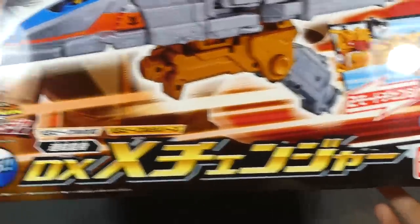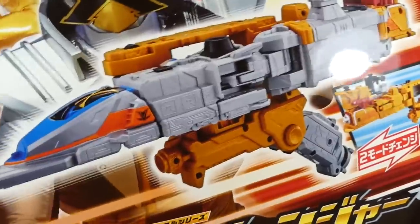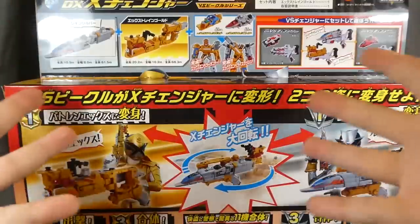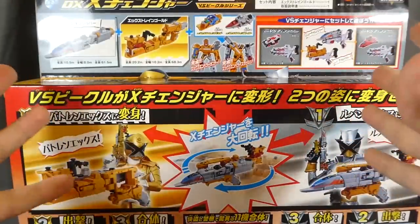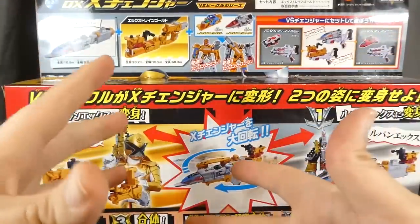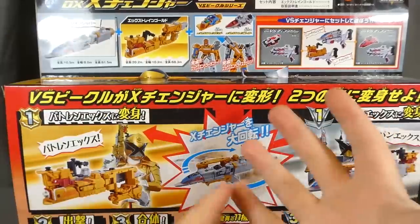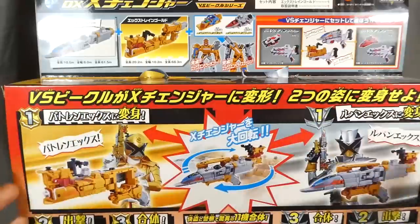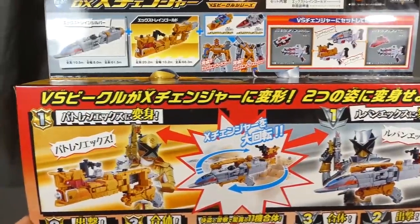So the DXX Changer right down here — it is a Versus Vehicle toy as well as a Changer. It's kind of like the culmination of this entire series. It's a Changer, as well as a Mecha, as well as the collectible gimmick. It's every facet of Sentai just smooshed into one toy. It's kind of crazy.